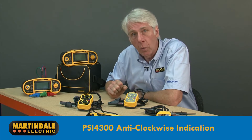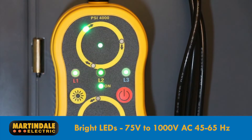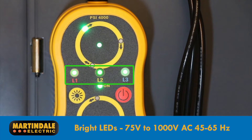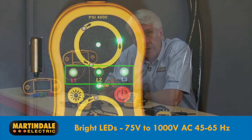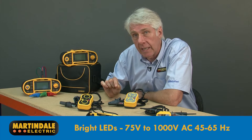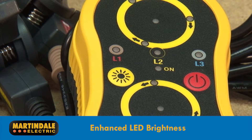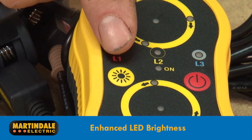Both of these devices will work on uninsulated conductors as well. They also have bright LEDs to show not just the direction of sequence, but also whether each line conductor has a voltage between 75 volts and 1000 volts AC at 45 to 65 Hz. There is also a button to activate enhanced LED brightness.